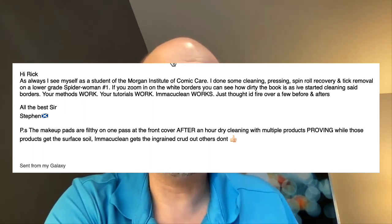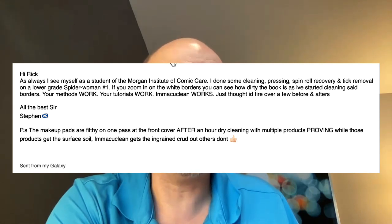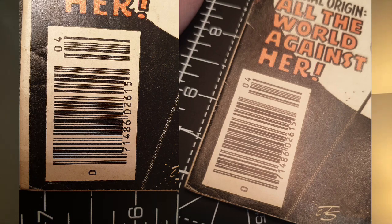'Your methods work, your tutorials work, and I can clean — just thought I had to fire over a few before and afters.' He also notes the makeup pads are filthy after one pass on the front cover, after an hour of dry cleaning with multiple products — proving while those products get to the surface oil, Macky Clean gets the ingrained crud out. That's nice, thank you.